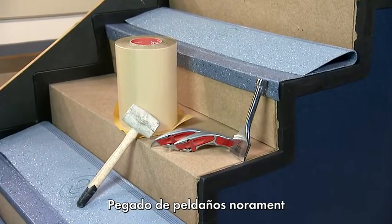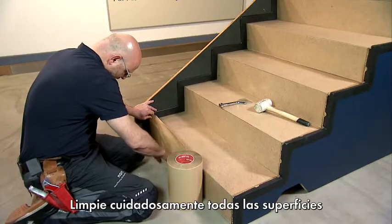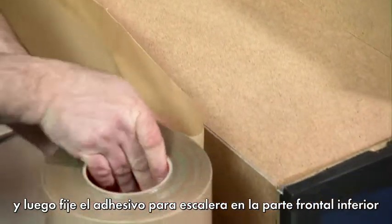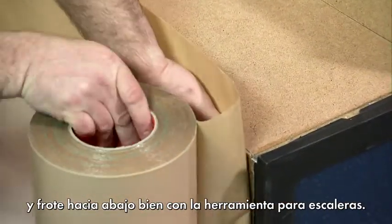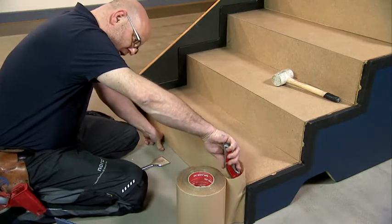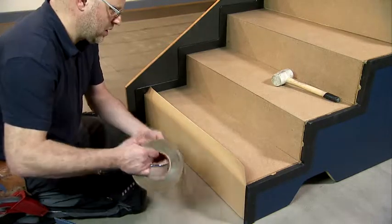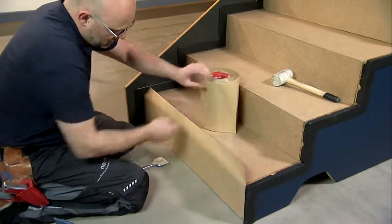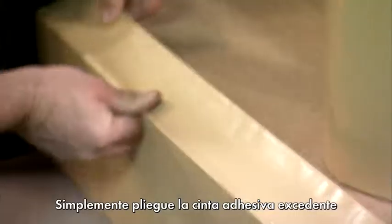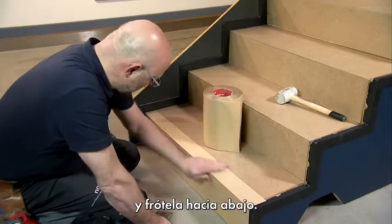How to bond the NoraMent step tread. Carefully clean all the surfaces and then affix the stair adhesive at the lowermost front end and rub it down thoroughly using the stair tool. Simply fold any surplus adhesive tape over a straight edge onto the tread and rub it down.